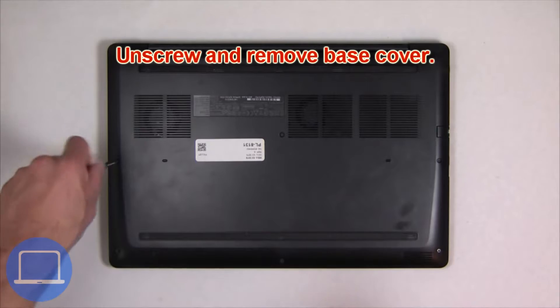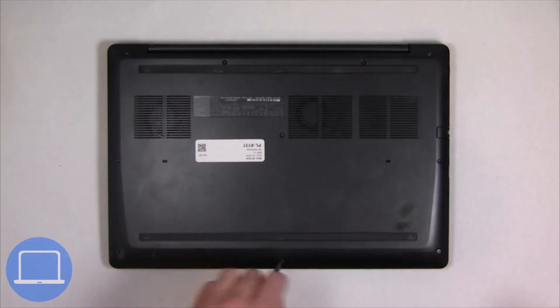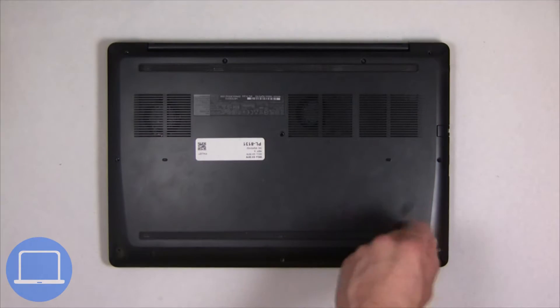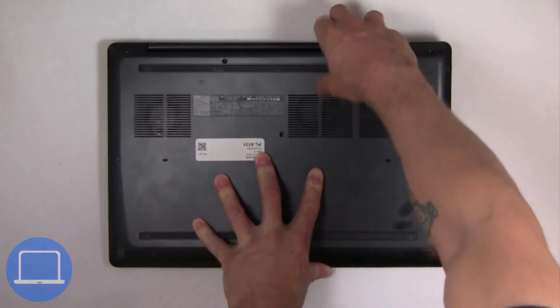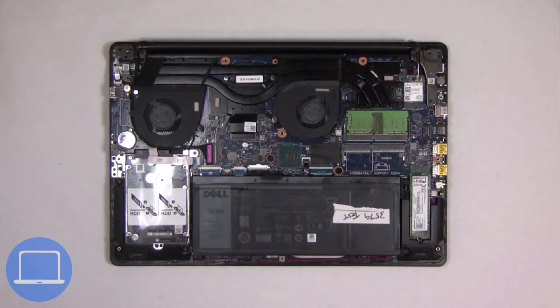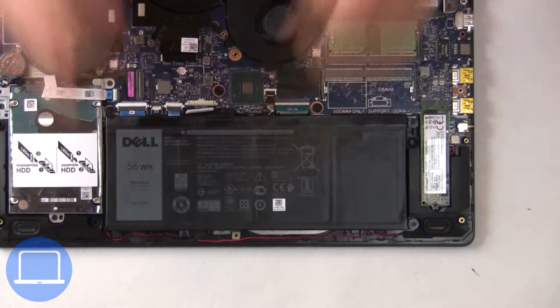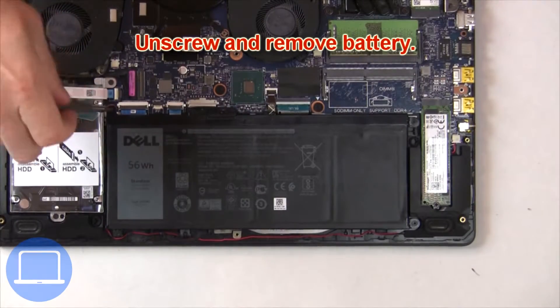Unscrew and remove the bottom base. Then disconnect the battery cable. Now unscrew and remove the battery.